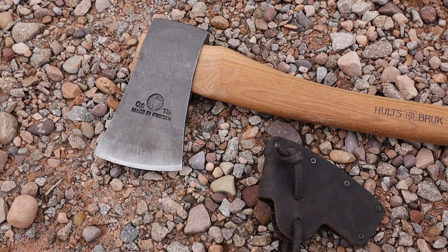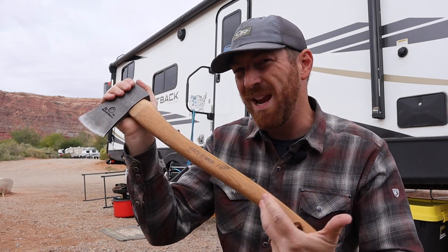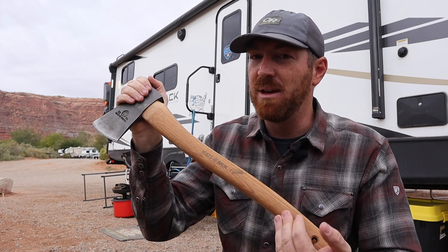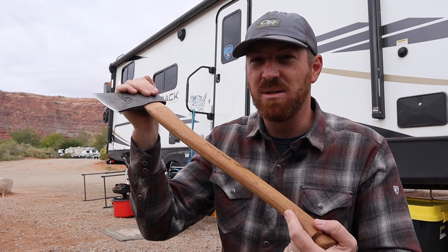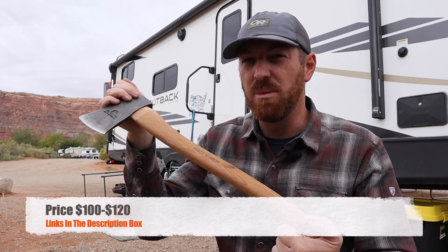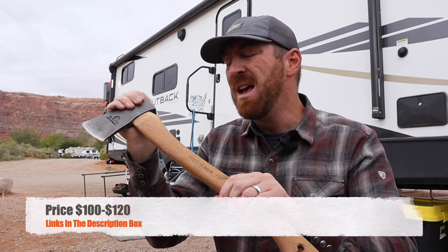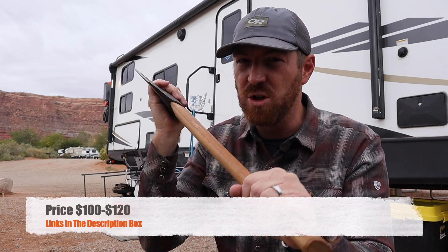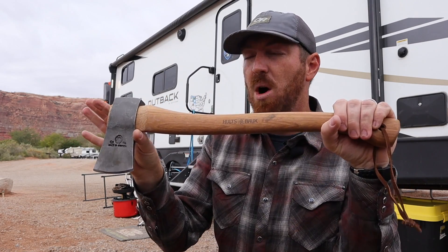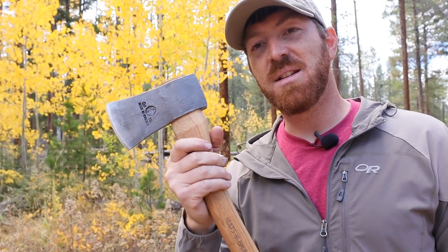I want to hit pricing quickly. I don't have competitive options in this weight class to compare today, but this is a little tricky to find right now. I believe I paid about $110 on GP Knives — I'll have links in the description. Blaze Q carries it and I believe DLT Trading had it in stock for around $100 when I made this video. So anywhere from $100 to $120 is what you're going to pay on average. For the materials, quality control, fit, and finish, that's very competitive, and I feel I've definitely gotten my money's worth.